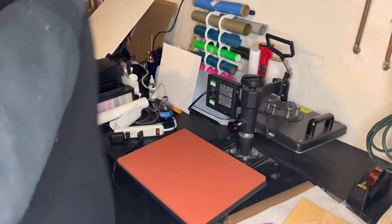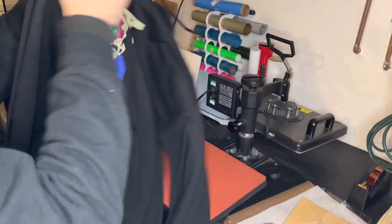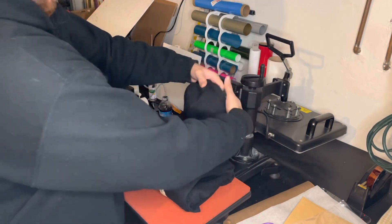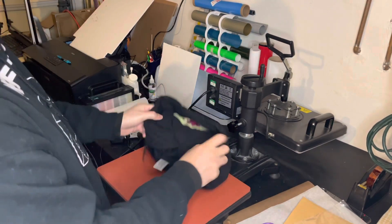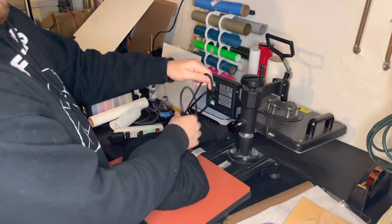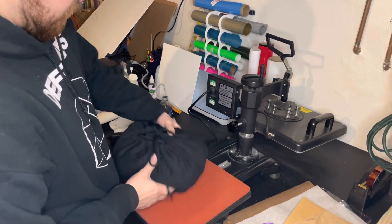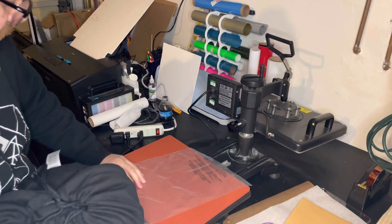Alright, now let me turn off my heat press. I'm gonna show you how to fold a hoodie. I fold it up to where the pouch is, and then I fold again. Then I just lift the hood — here's the hood — I fold it back and tuck it in, just like this. You could either go ahead and tie it — I tie it — just give it a quick little tie. Then you can flatten it out a little bit and just fit it in your poly mailer.